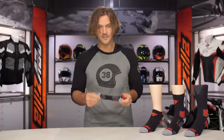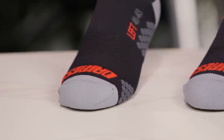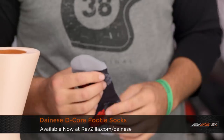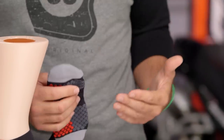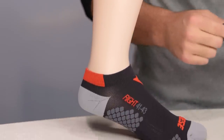Let's pull up a footy sock and break down exactly what we're looking at. The footy sock is going to be just an ankle-high sock, but what you're really getting is a bunch of technology built into a very basic piece of gear. It's an 85% poly nylon blend with 15% elastane — a really nice, tight, snug grip.